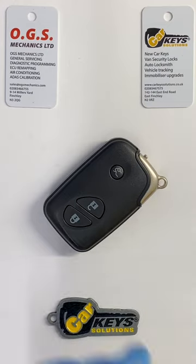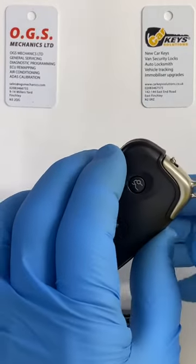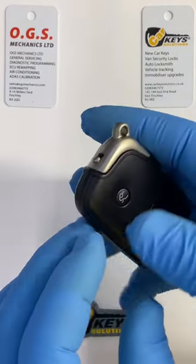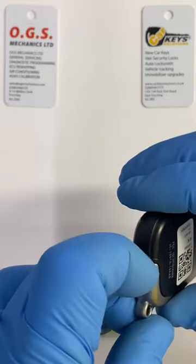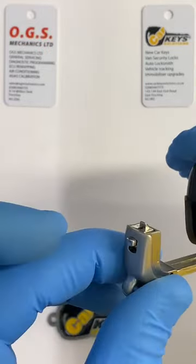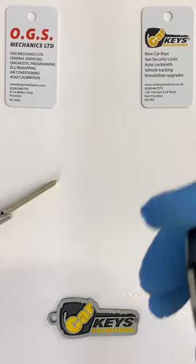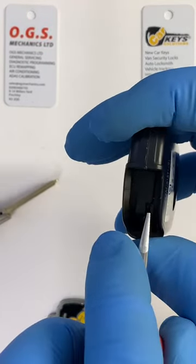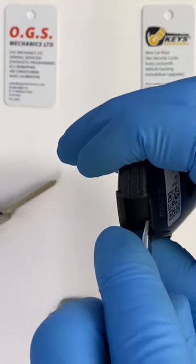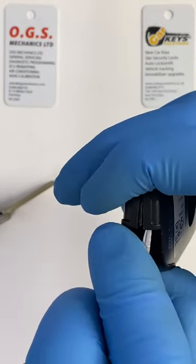This particular key is relatively simple to open. You'll have to push this little button here in order to release the emergency blade. Once that is out, you'll see you have a guard here where you can place a flathead screwdriver and push the case open.